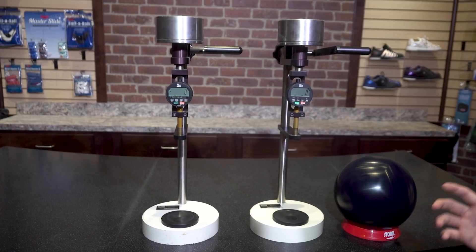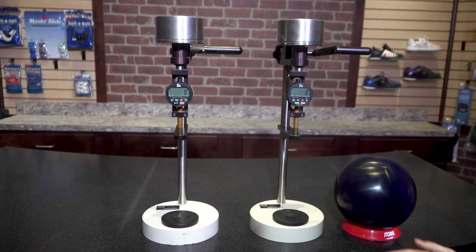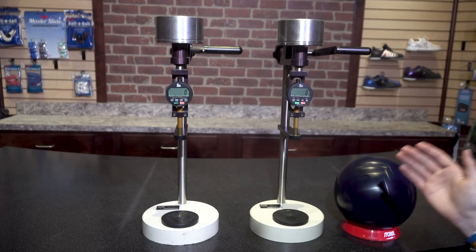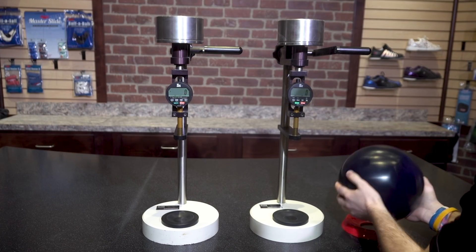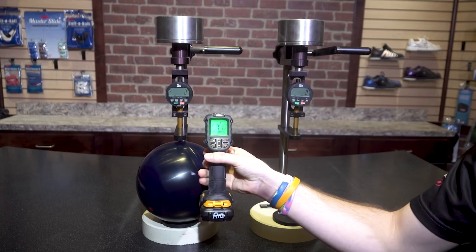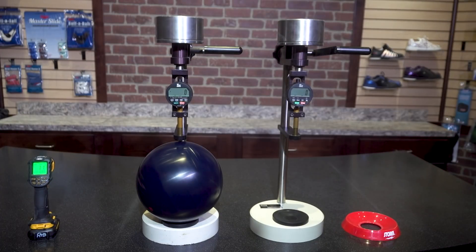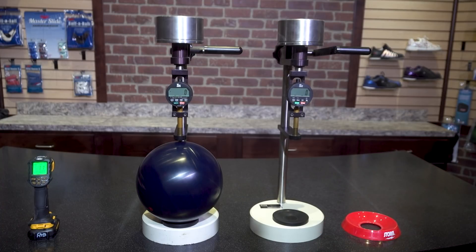The purpose of this test is to show you the natural variances and tolerances allowed in two properly calibrated durometers. Both durometers have been verified and calibrated by the manufacturing company and are both currently in calibration. We'll start with the durometer on the left. Let's verify that this ball falls within the temperature range — we can see it's about 71 degrees, so it falls within the range. We are going to measure this ball 10 times in different spots and see what the average hardness is.